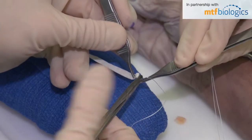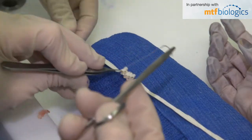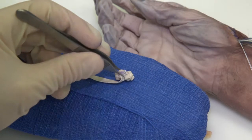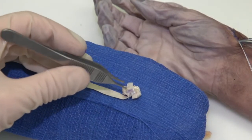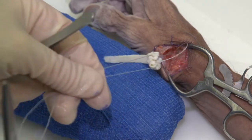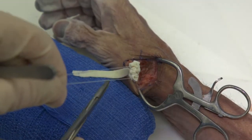So what we have to do now is get the allograft and suture it. I'm making a ball here — the anchovy is created. We will now anchor this to the trapezium so that it does not dislocate out of the joint where you want it. We're simply suturing the anchovy to our anchored trapezoid, which will keep it in position and prevent it from dislocating or subluxating out of the wound.